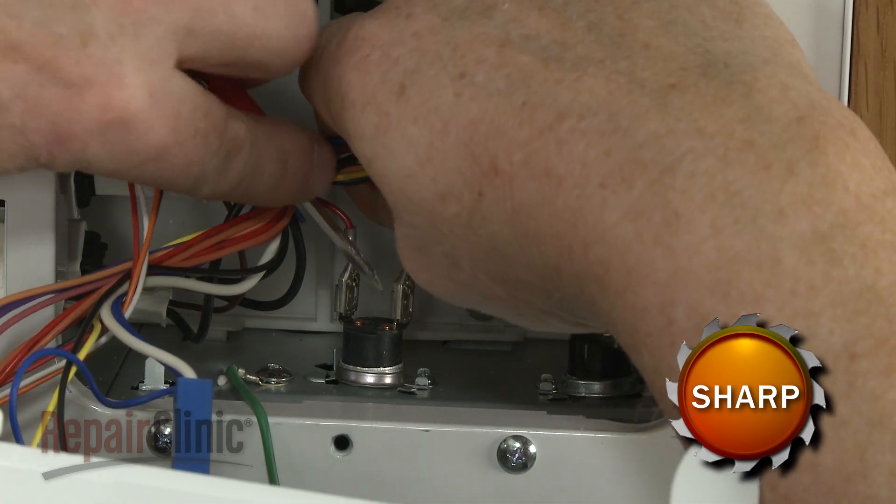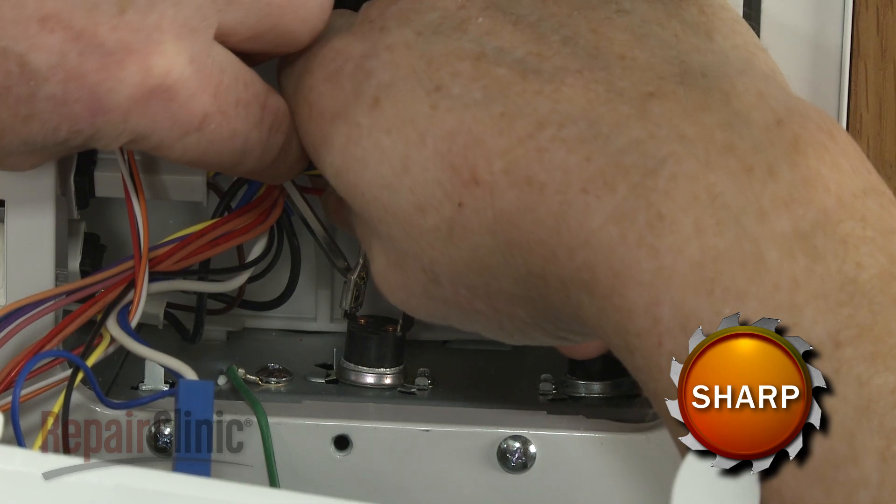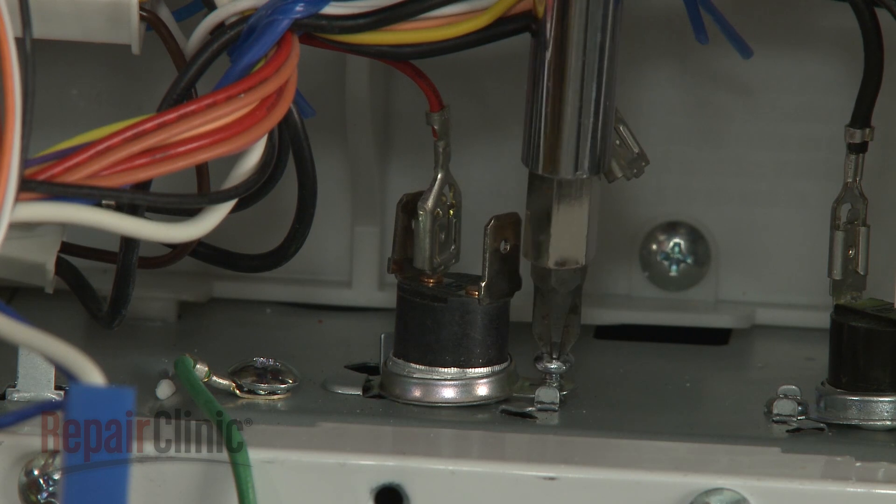Now detach the wires from the old thermostat. Remove the mounting screw to release the old component.